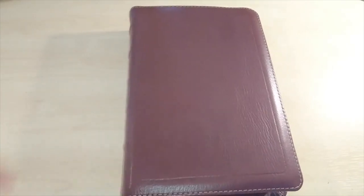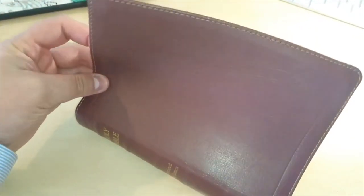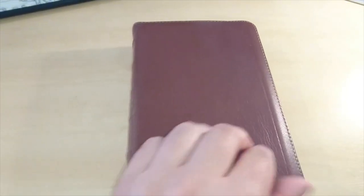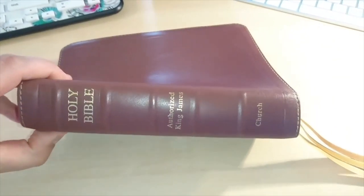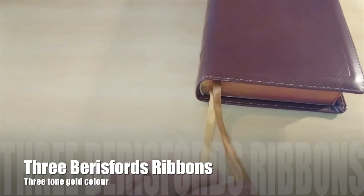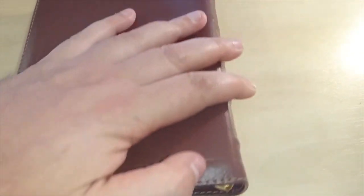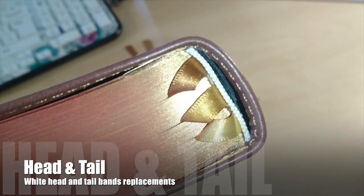I want to show you what I've done with it. You can see the leather is still soft — it's perfect. It's actually got more flexible and more supple. I actually changed its ribbons and added three pairs of ribbon in three different colors, and I also changed the original head and tail bands and replaced them with these white ones.